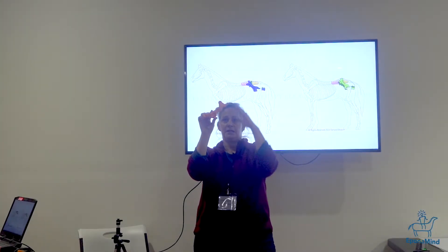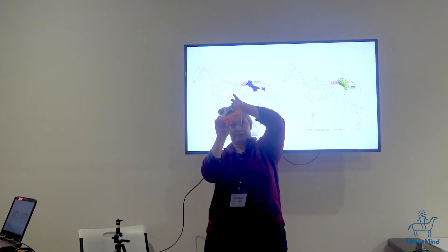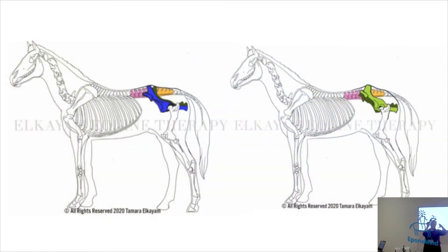And we see that all the time — we have very prominent tubers to crawl. There'll be space here and space here, and then the rest of the horse hangs.